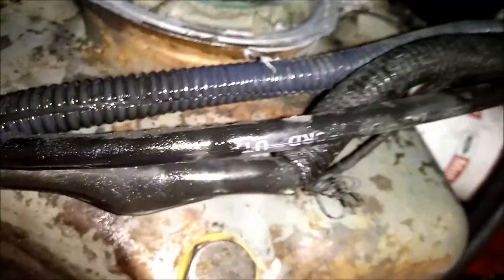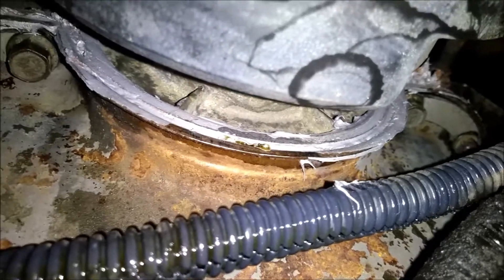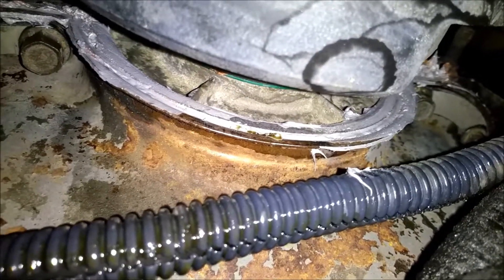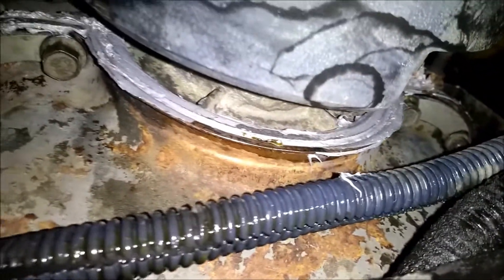Over here you can see right there where the oil is — that right there, the very center of the screen — that is where it's leaking, at the front of the oil pan. I'm going to try to doctor that up with some silicone like I've already done, but I'd really rather not have to pull the pan off because it means pulling the sub-frame. I mean, I've got time, but I'd rather not do it if I don't have to.